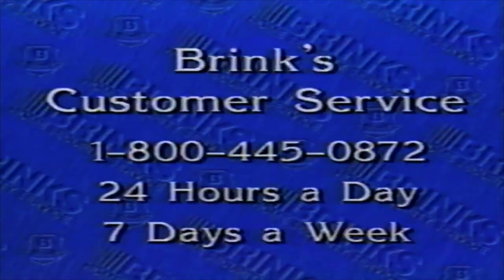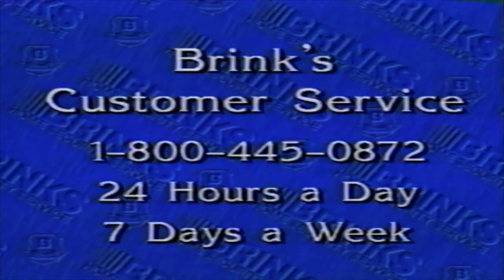We're so glad you've chosen Brinks Home Security and we hope this video has been helpful to you in learning the Brinks System. You may need to watch it more than once to fully understand all the discussed features. But if you have any questions regarding the Brinks System or your service, please call Brinks Customer Service toll-free at 1-800-445-0872. Customer service is available 24 hours a day, 7 days a week. Thank you for choosing Brinks Home Security.